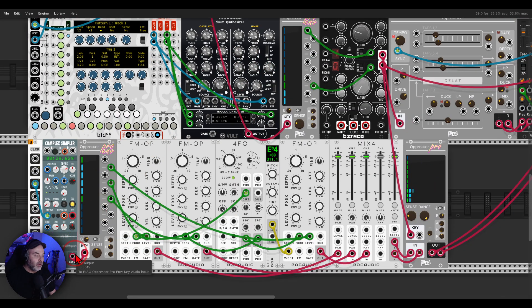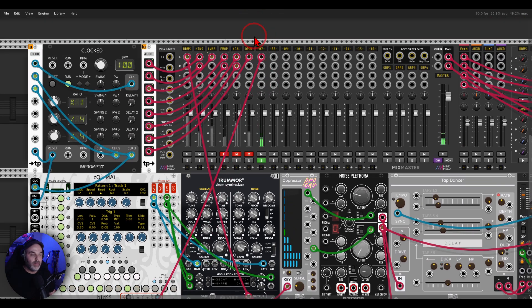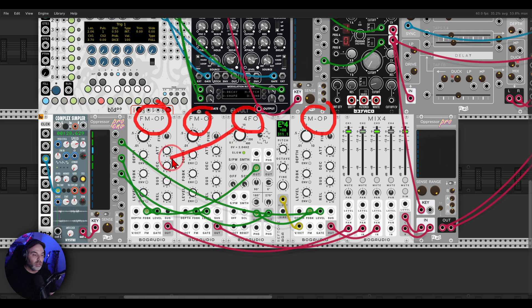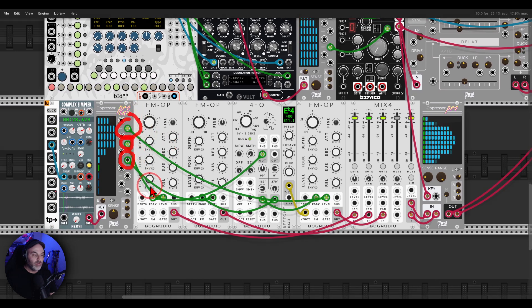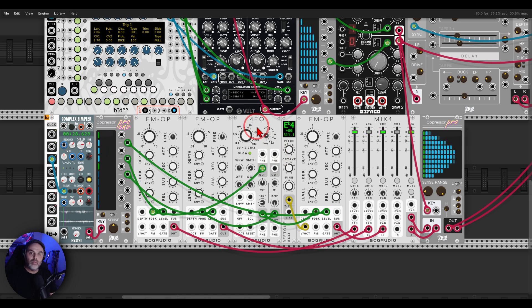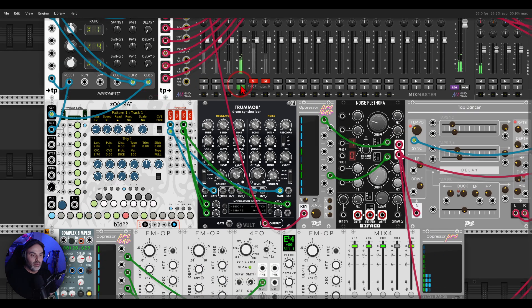Another thing I'm doing: I have a sample of cars passing on a street that I recorded. I'm using this to bring in another voice — three FM operators with some modulation from the 4FO from Bog Audio — and I'm using three bands to bring in those FM operators from those passing cars. Basically the levels of those cars are bringing in those FM operators. Then just for fun, I'm adding a bit more movement with Oppressor Pro, side-chaining this voice to one of the noises.